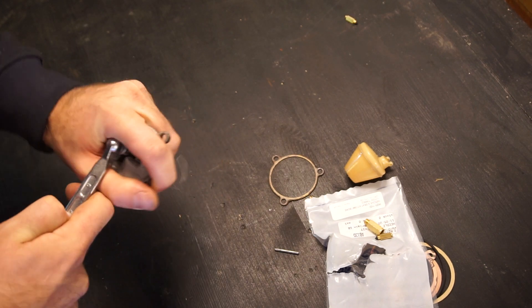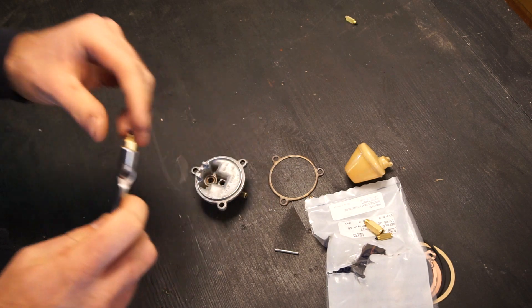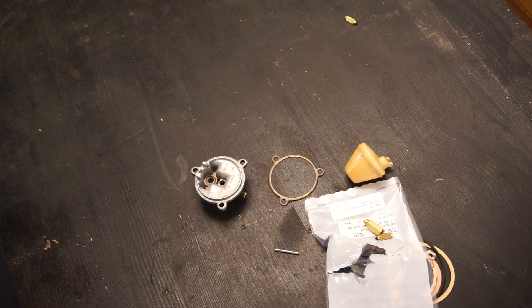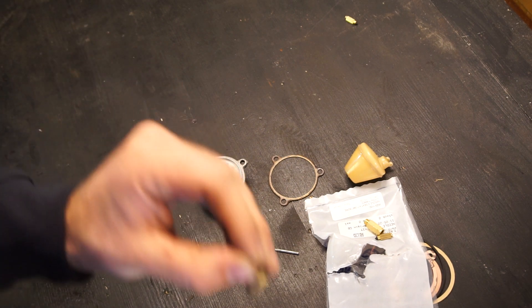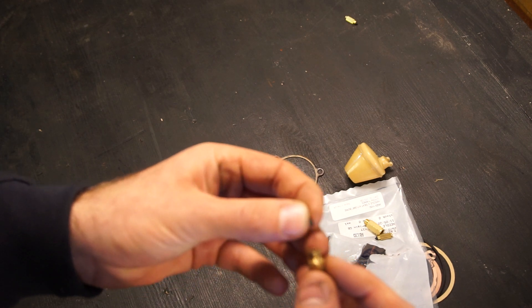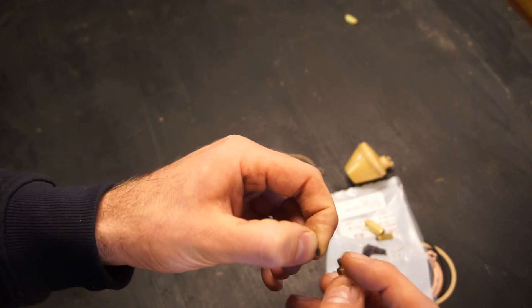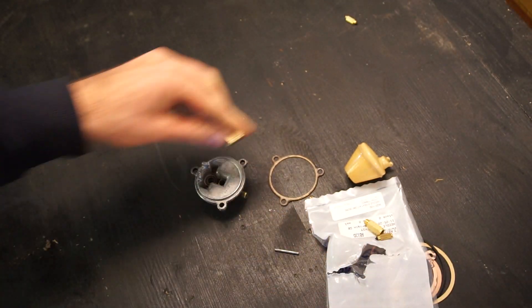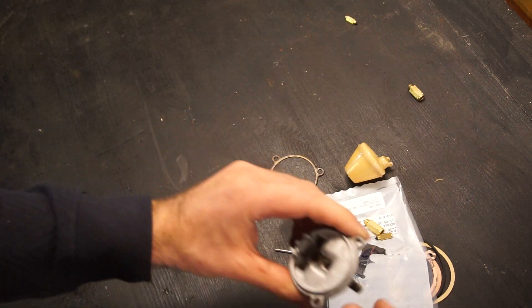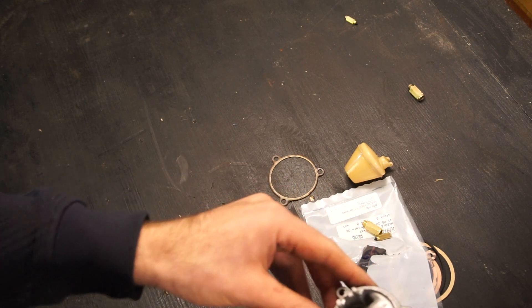There we go — and I think I actually found the culprit for why this was leaking. It looks like a small piece of the inside of a fuel line or something else that was getting in there and preventing the needle from sealing. Well, we'll switch it out anyway — but you never really know what you'll find until you take something apart. I'm going to blow all of this out with some compressed air and make sure it's perfectly clean inside, then I'll come back and we'll assemble it.